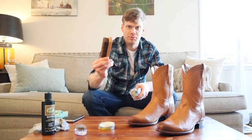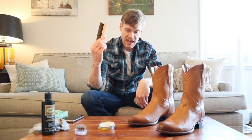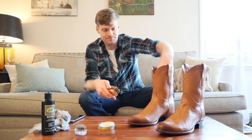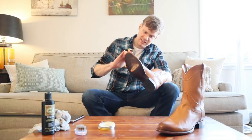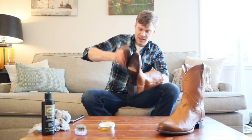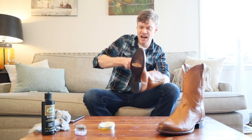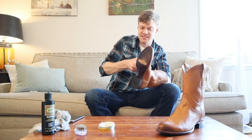You'll want a different brush for every polish kit that you have — a black brush, a brown polish brush, and a brush for neutral polish. Never, ever mix them. Now that the wax is applied — you can even feel how waxy it is by running your fingers across the leather — just take the brush and start brushing it back and forth. You'll be able to start seeing it shine as you brush it, but this is only a step in the process. This is not the last step.